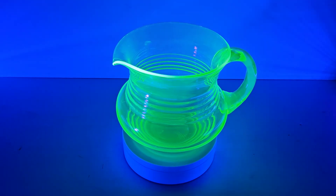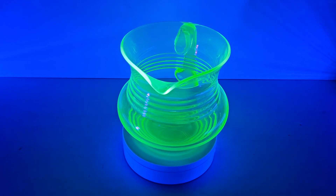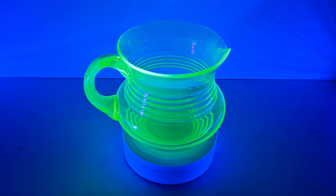Did you know that this beautiful glowing green glass contains uranium? That's right, the same element used in nuclear reactors and bombs. But can it make you sick? Stick around as we uncover the truth about uranium glass.